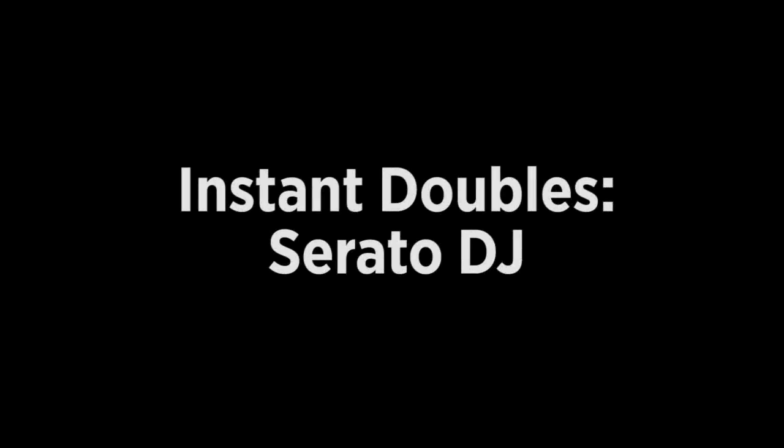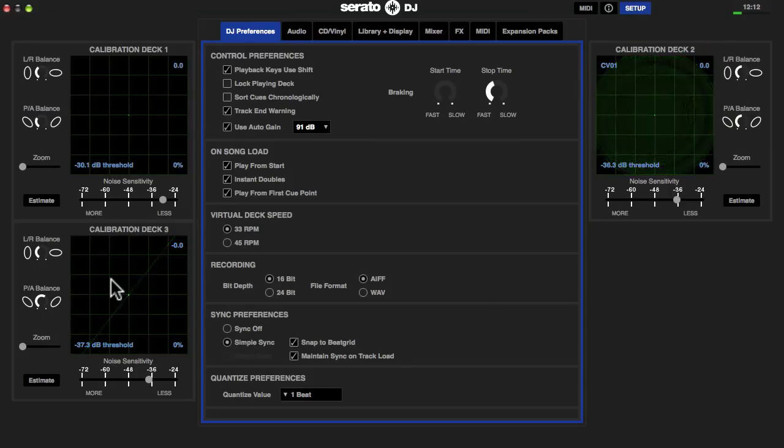I'm going to start with Serato DJ and then we'll move on to Traktor after that. Now Serato DJ is really set up to do this very simply and very intuitively. You can use it for this function using one deck, but also for beat juggling, rocking two copies, slipping one back and forth and so on. The first thing you want to do is go into your setup screen on Serato DJ and make sure that instant doubles in the DJ preferences is ticked.